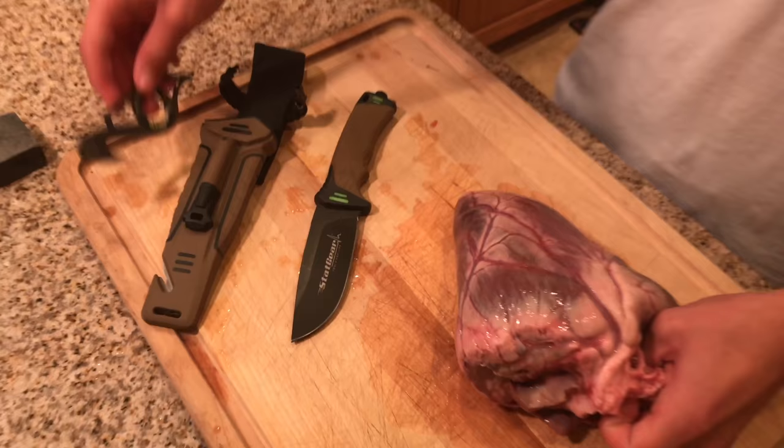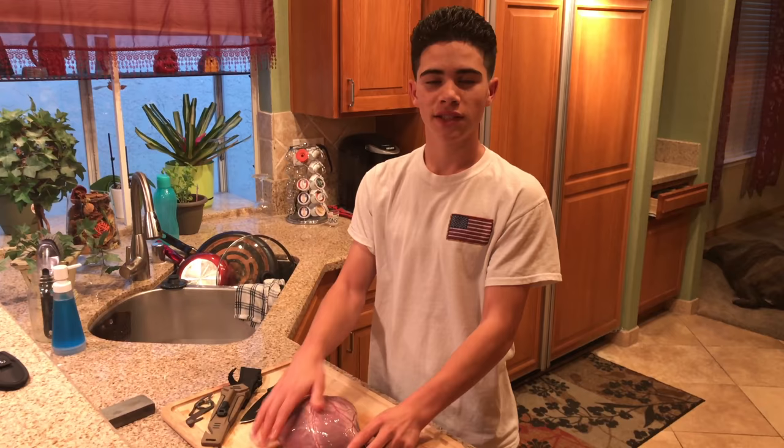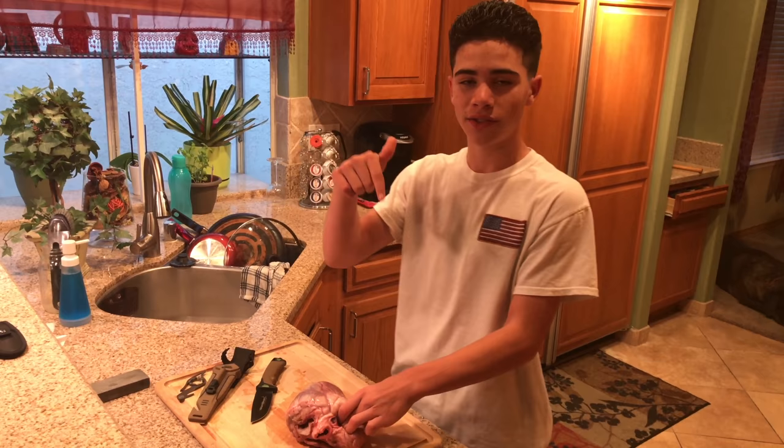You guys have three different platforms for a chance to win — on YouTube, Instagram, and Facebook. Today is going to be a hunt and cook of an elk heart. This is a cow elk heart right here. I want to show you guys a little bit of footage of when I harvested this cow elk. I used a muzzleloader. Everything I'm using in this video is going to be in the links down in the description below.